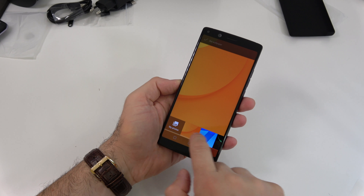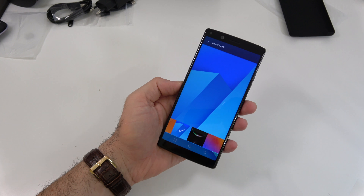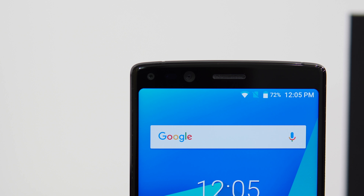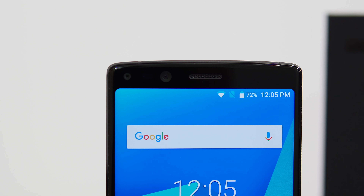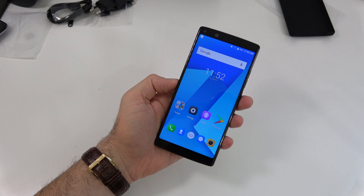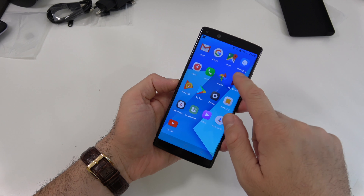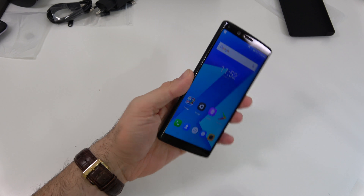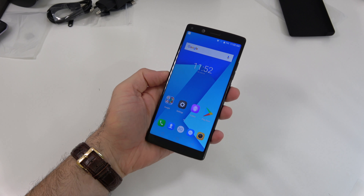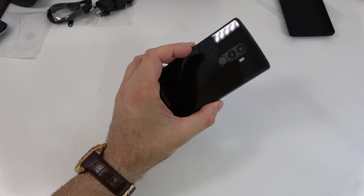Overall the phone feels very nice — the build quality reminds me a lot of a Xiaomi phone rather than a Doogee phone. Doogee phones in the past weren't that amazing, but with this one I think they're moving in the right direction. Even the launcher is improved; it's closer to stock Android and reminds me of the new Samsung UI as well. I'm going to start using this phone today and do a full review in a few days.